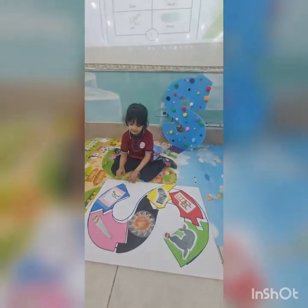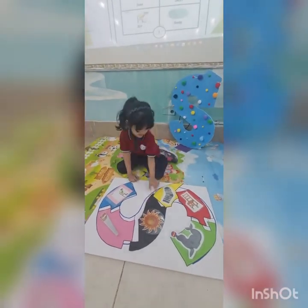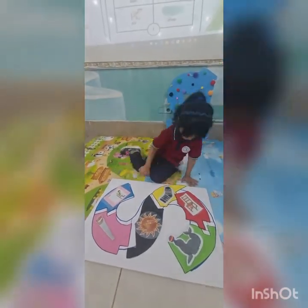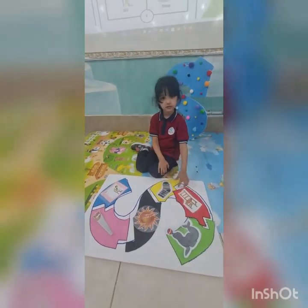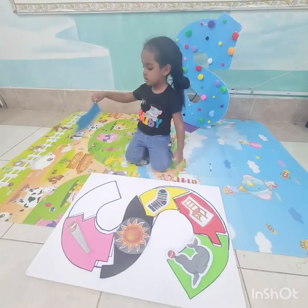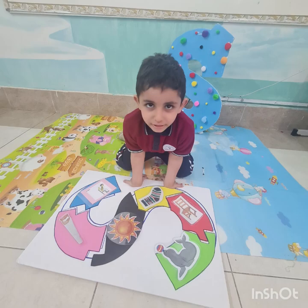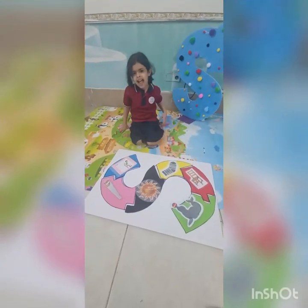This is a capital S. This is a lowercase s. You know how the S looks now. Let's make the letter S sound. Yes!